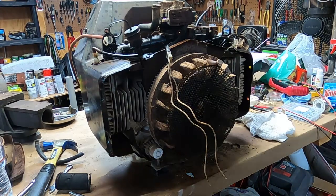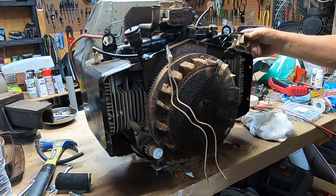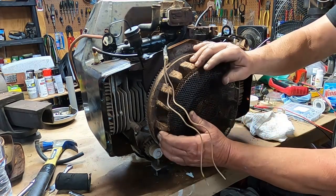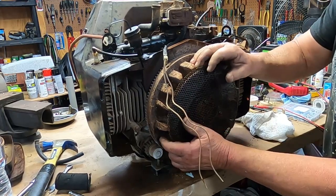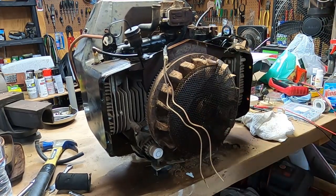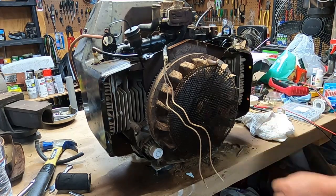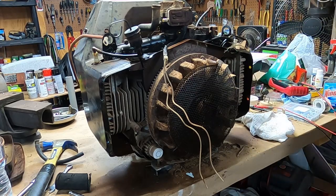Bad news for this engine — it is locked up tighter than a drum. I thought the coil might have been rusted to it, but no, she's not budging at all. This one honestly seemed a lot less rusted than the other one.